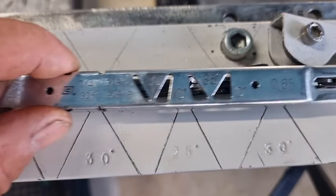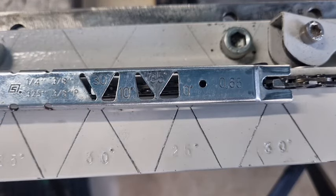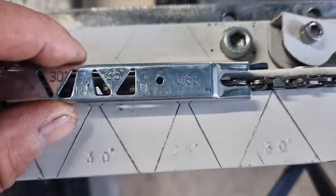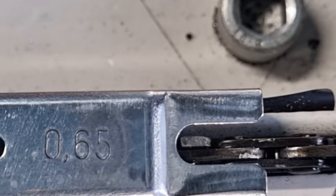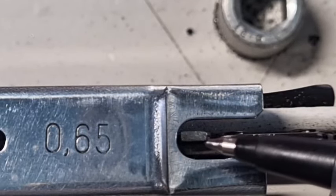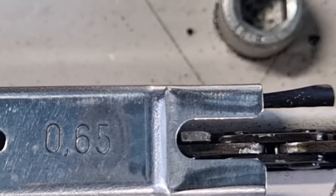At the front you'll see 0.65, so what that means is if I put the gauge over a tooth and the raker protruded out of that little gap, I'd have to run the flat file over the top. What this gauge does is constantly keep, every time you check and run the file over it, the raker 0.65 of a millimetre below the highest point of the tooth — we'll show you that in a minute.